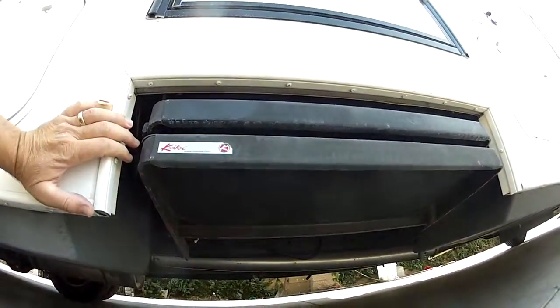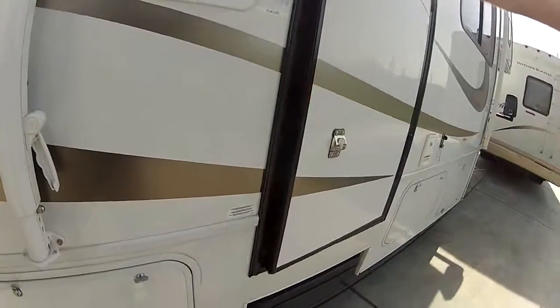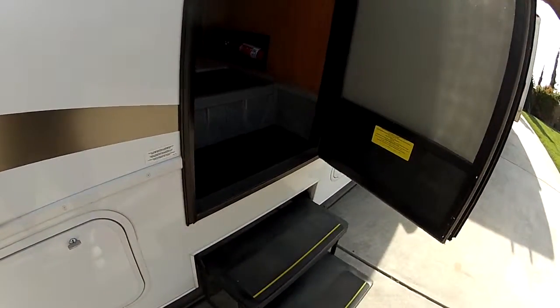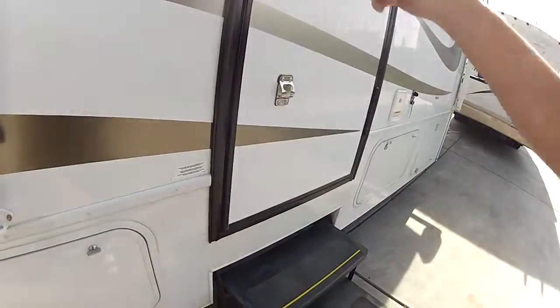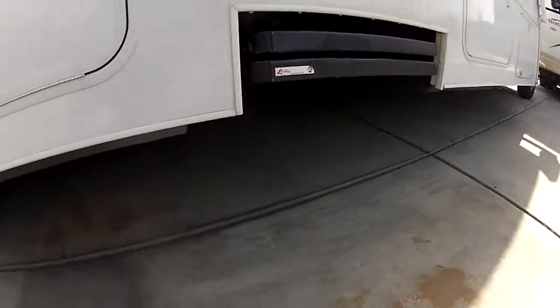Double power step. What is a power step? When you open the door, it folds down for you. When you're ready to go, it folds up automatically so you don't tear it off on something.